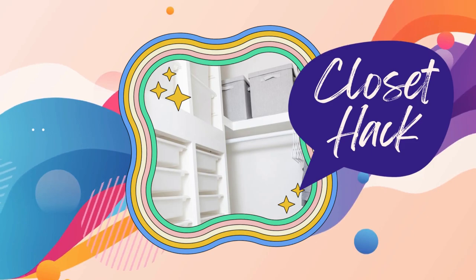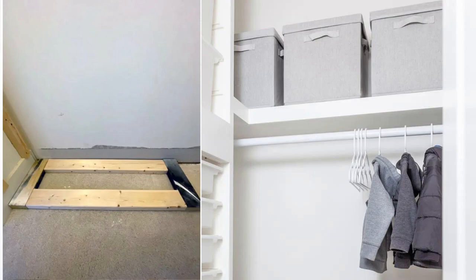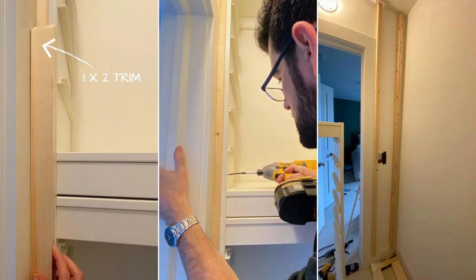Number 7: Transform your closet with an IKEA Trofast Closet Hack. Start by building a sturdy base, allowing room for a baseboard trim, and attach spacers on the left side for perfect trim coverage. Secure the left side units to the spacers and back wall using brackets. Add more spacers on the right side for trim space, then attach the right side units, screwing them into the left side ones. Complete the look with face frame trim for that polished finish. Fill nail holes and caulk seams, and paint the trim to perfection.